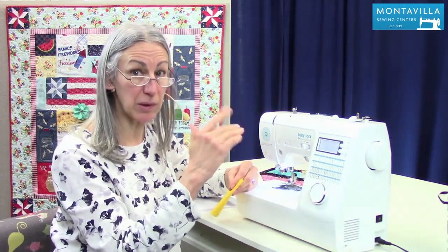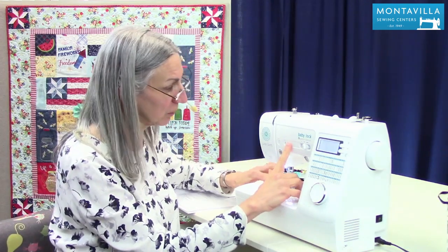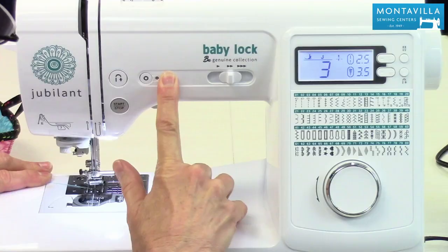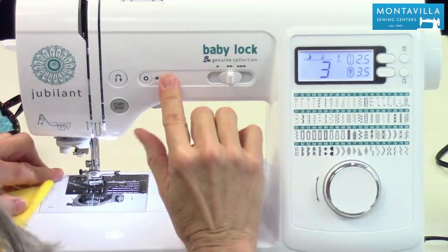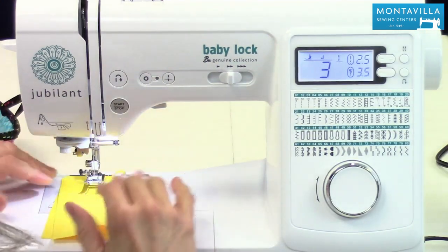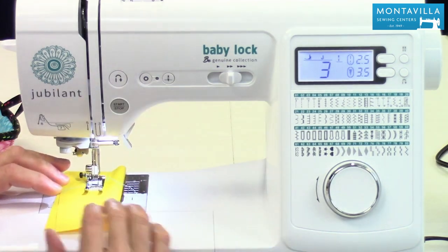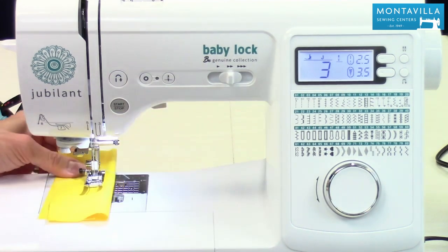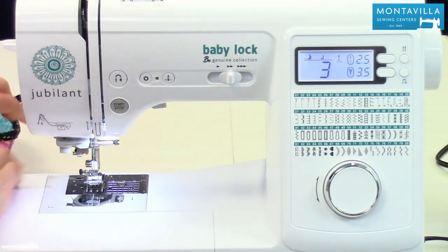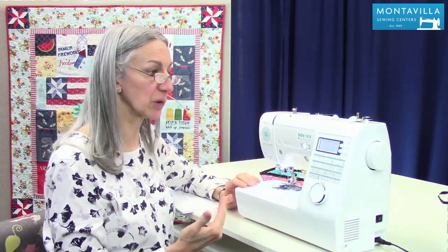If you prefer to have your machine roll to a stop with the needle up, there's an easy way to do that. The way we do that is you press and hold the needle down/needle up button until it gives you those two beeps. Now make the needle come up. Notice I hung onto my threads just to make sure that they didn't get pulled down inside the machine. Now when I start sewing, it stops with the needle up. That's a nice feature — being able to change that depending on whether you're garment sewing, quilting, or whatever is most convenient to you.